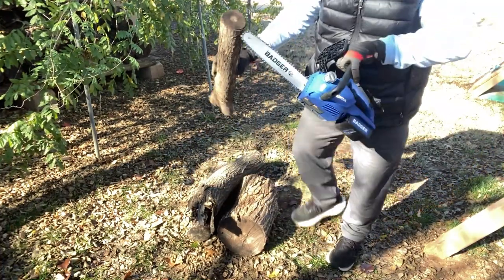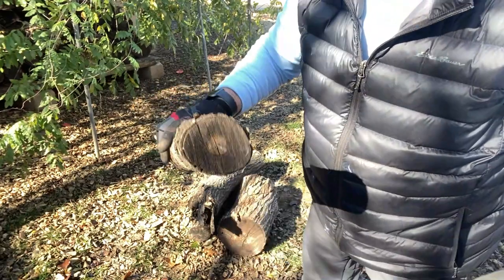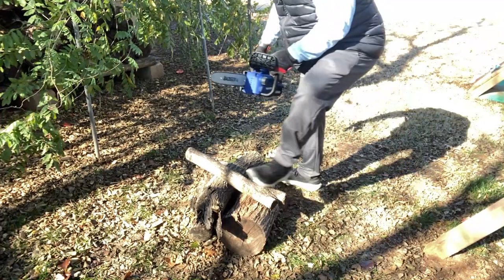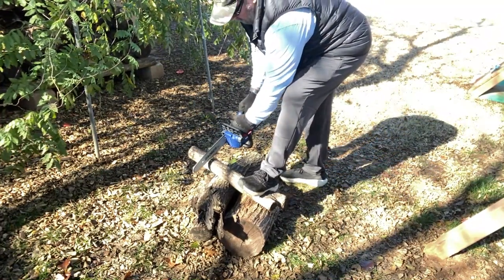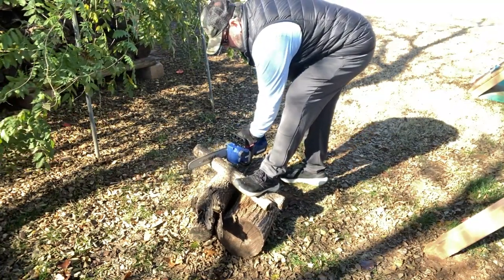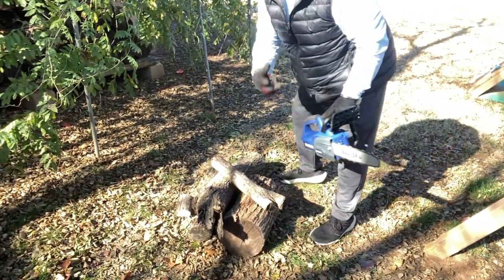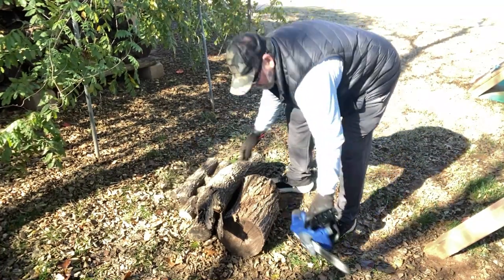This is about a four-inch piece of log right here. Let's see how she does on that. Oh, cut through that like butter guys — that's pretty good! Let's do a little more challenging piece here.